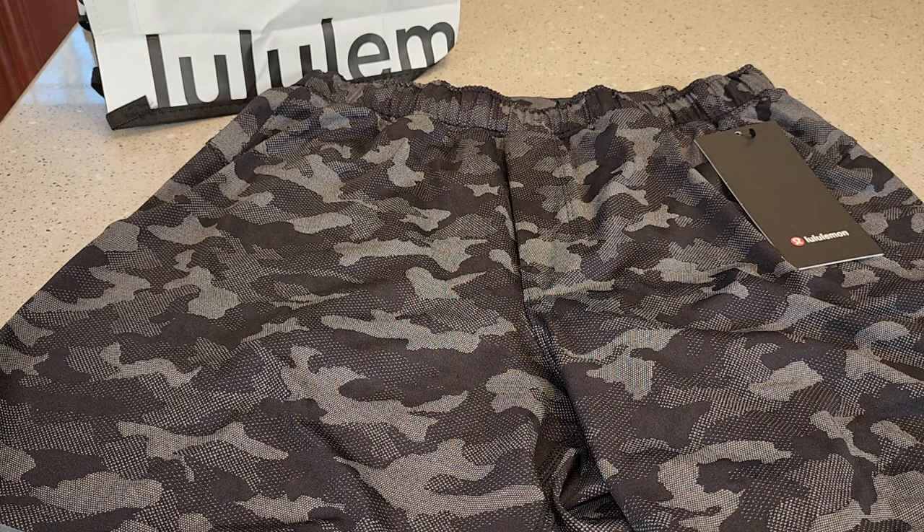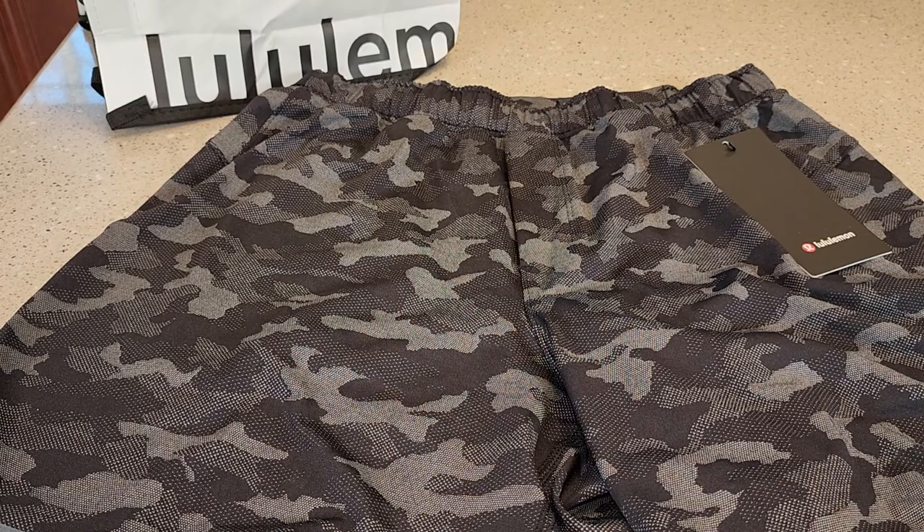Hello everyone, I'm going to do a review on these Lululemon Men's Shorts Camouflage. This is the Surge 6-inch Lined Shorts.